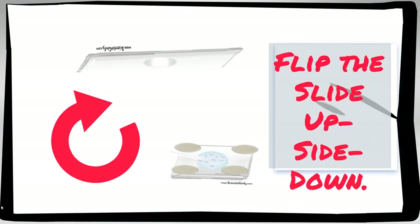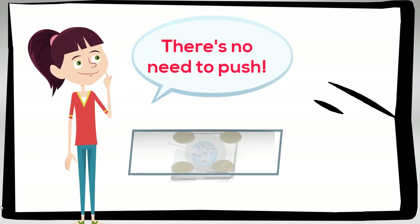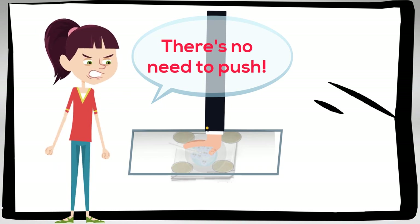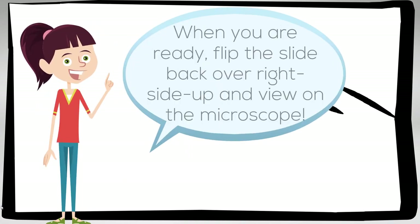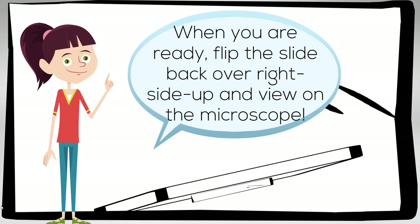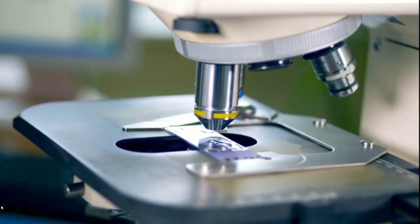Then take your slide and flip it upside down. Gently place the slide on top of the cover slip — there's no need to push. When you are ready, flip the slide back over right side up and view it on your microscope.